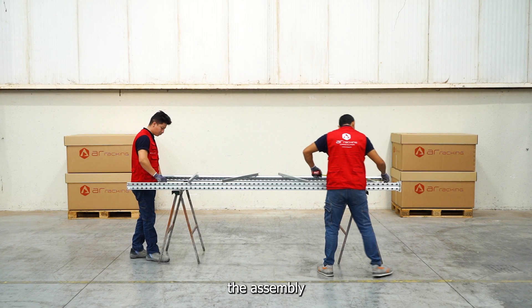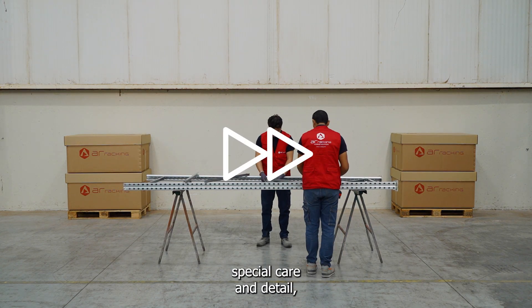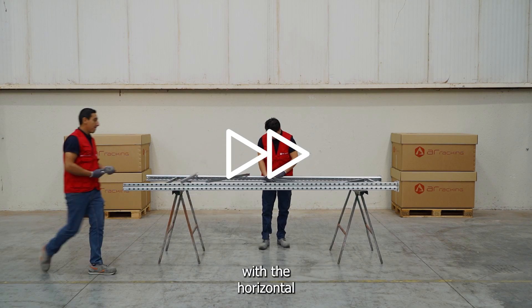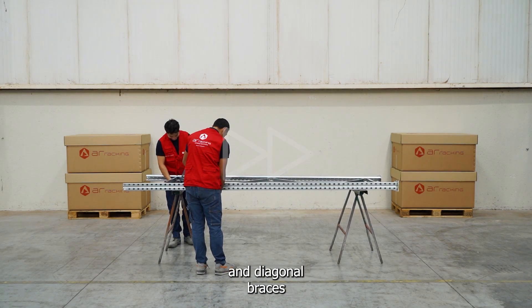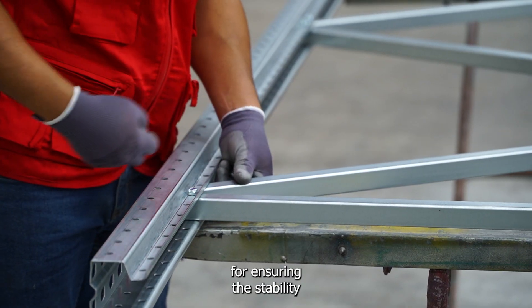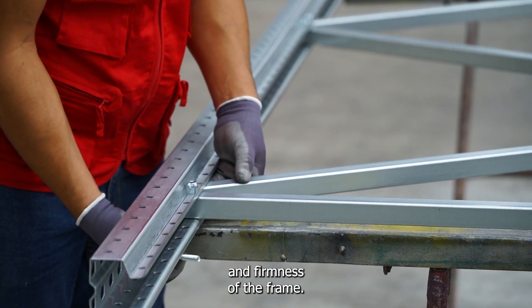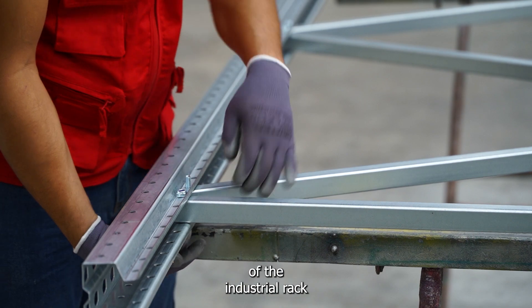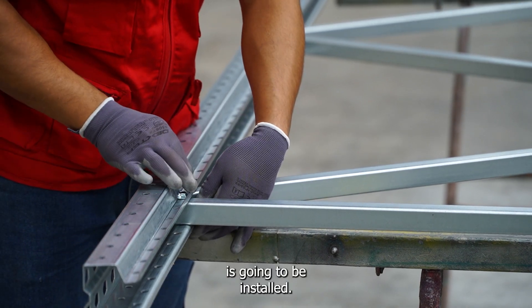This part of the assembly process must be done with special care and detail, since the union of the struts with the horizontal and diagonal braces is the main responsible for ensuring the stability and firmness of the frame, and therefore also responsible for the stability of the industrial rack in which it is going to be installed.